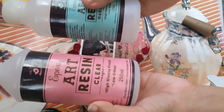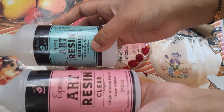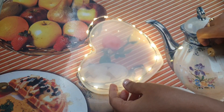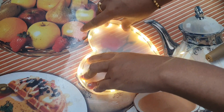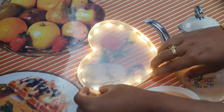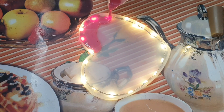This is a resin liquid. The mixing ratio is 2 to 1. I am using a light shape.